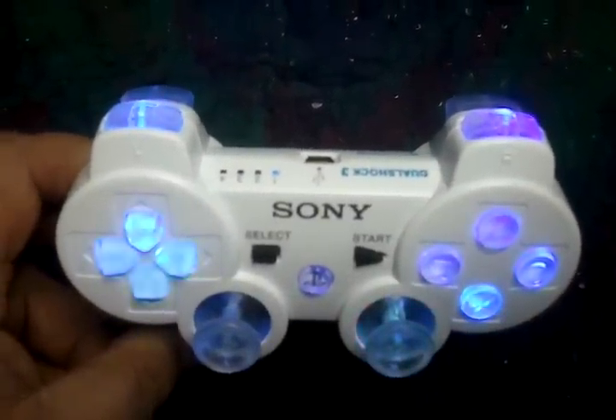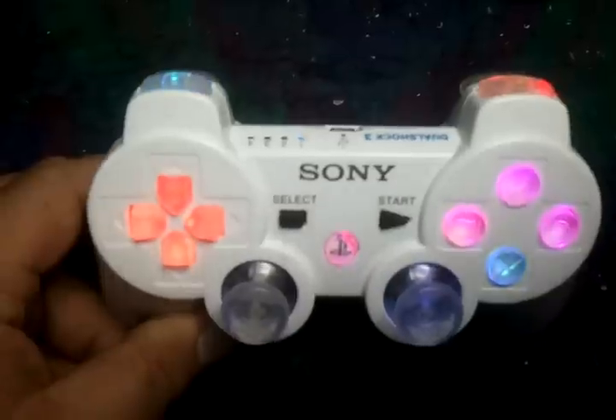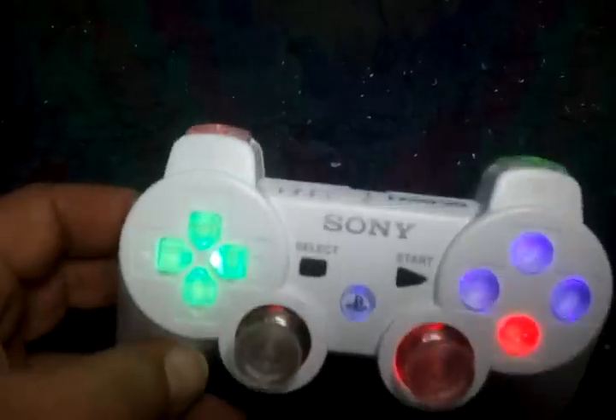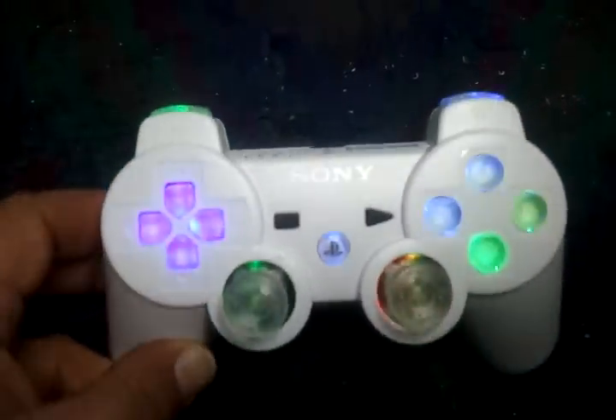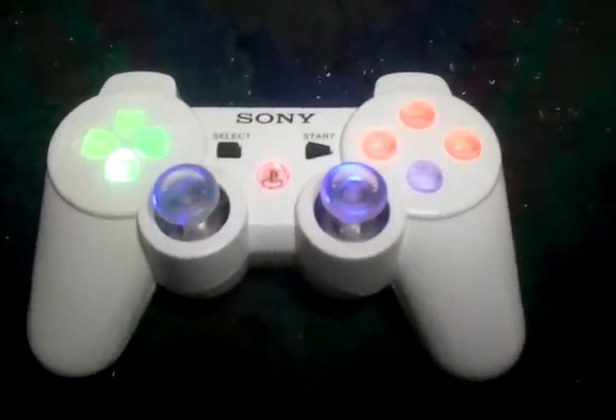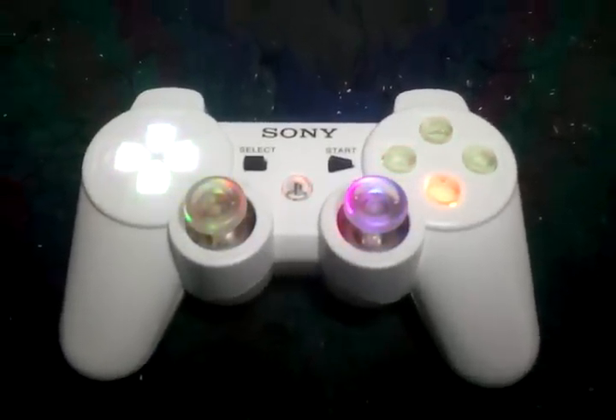Check out our website PimpMyPS3.com for all your custom controller needs. This one will be going out to Germany — shipped out today.